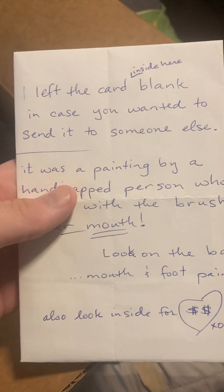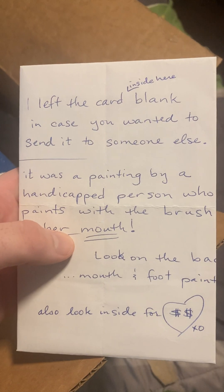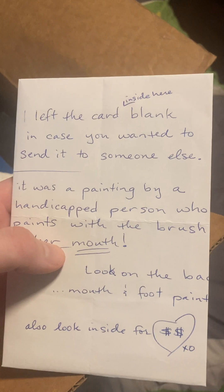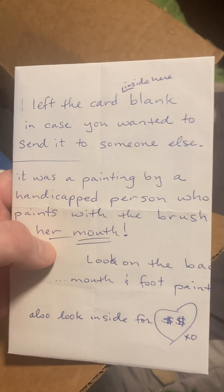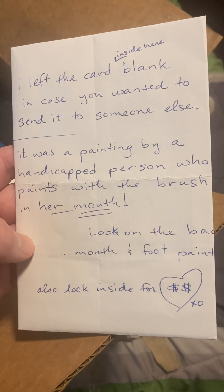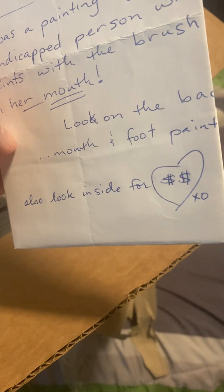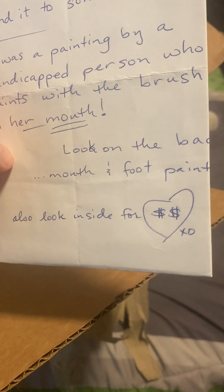He left the card blank in case I wanted to send it to someone else. It was a painting by a handicapped person who paints with the brush in her mouth. Look on the back. Thank you, Joseph.